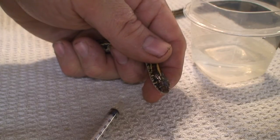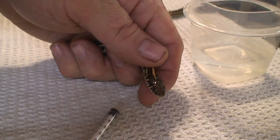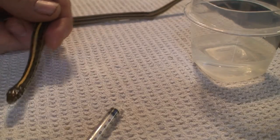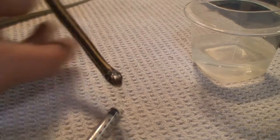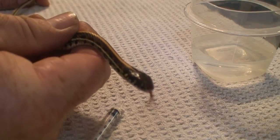I could have pushed that syringe even further down. There's really no fear of hurting them — you shouldn't have any fear of hurting them, especially for a snake this size. If it was a little baby, you would not want to put that syringe very far down their throat. And sometimes they will spit some of the medication back out, and that's just the nature of the beast with them.